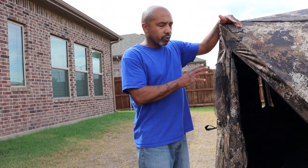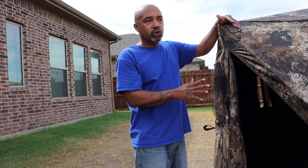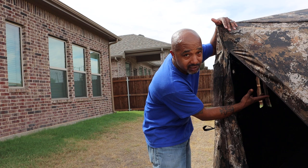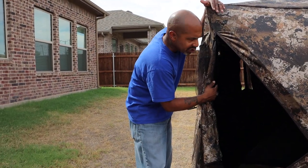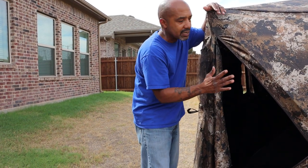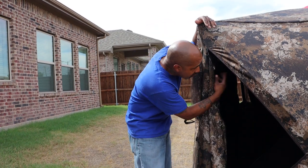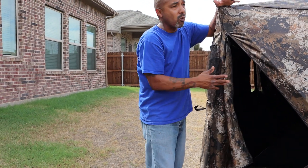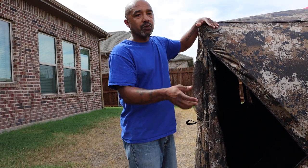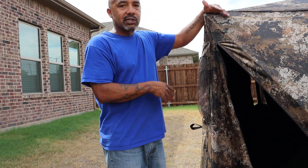Another thing I do is spray this down real good with bug spray before I ever take it out in the woods. Like with this one, we're going to spray it down here shortly because I'm taking it out in the woods in a few days. I'm going to douse this with a lot of bug spray, especially at the top — those critters, different birds, squirrels, spiders, all kinds of stuff like to get in here and live. The last thing you want is to get in this thing at dark-thirty and find a big wasp nest in here. So spray the roof and the corners very, very good with bug spray or wasp spray. Spray it, and then once you get it out in the field, go ahead and spray it again.